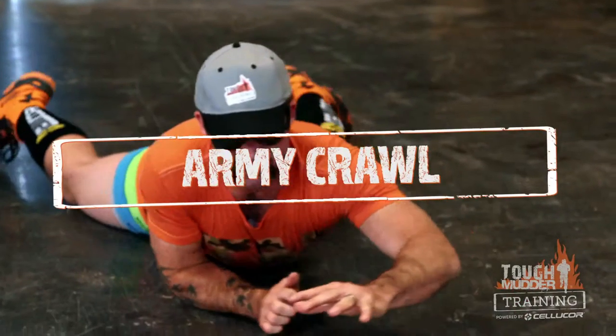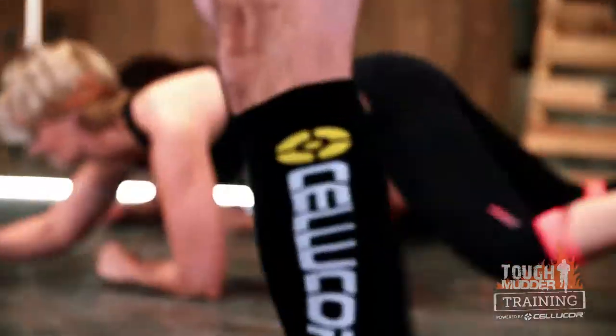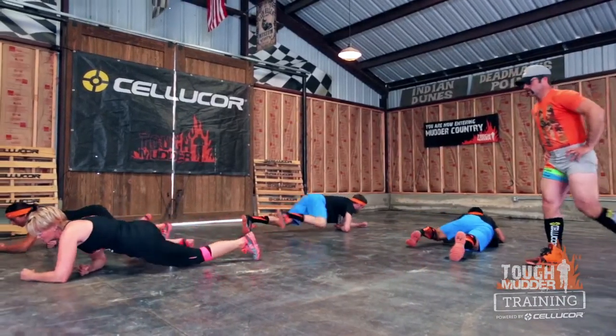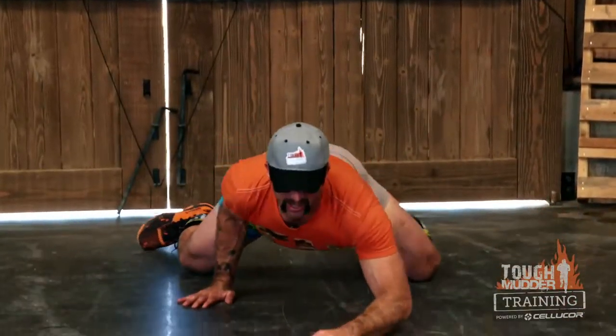The army crawl. Keeping our bodies nice and low to the ground, we're going to utilize our shoulders and our lats and drag ourselves across the floor. I don't think there's any perfect way to do the army crawl — just get it done. You're in a battle now. We need to get ourselves there.